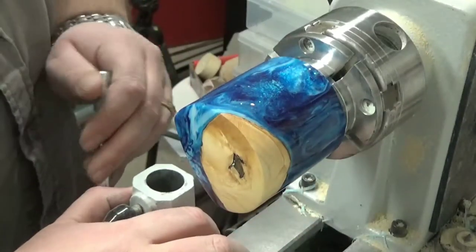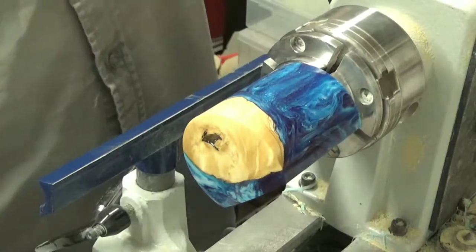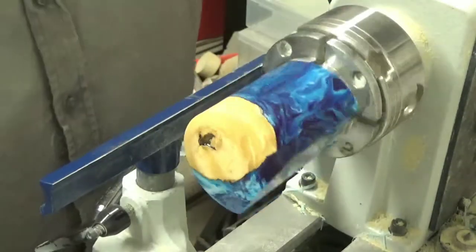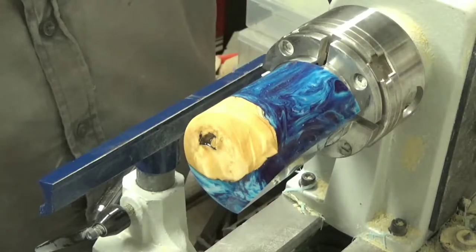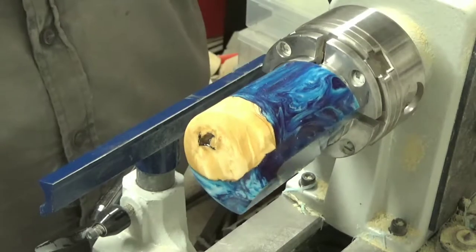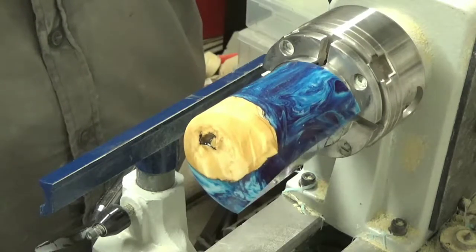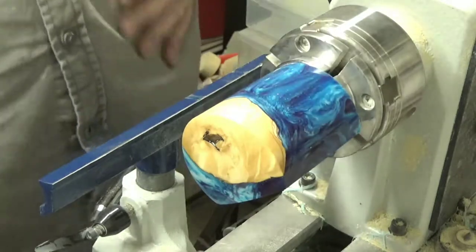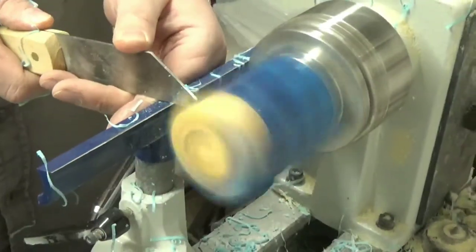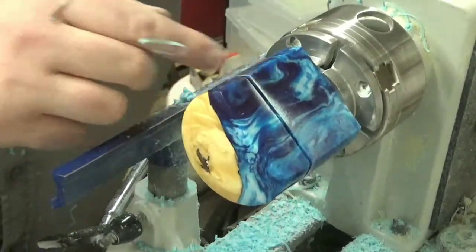Got the top all rounded over, sanded up, and polished. I think I'm going to part it just beneath the wood a little ways. I want to have the wood be the entire lid. When I use the parting tool it's going to leave a gap, so it's not going to look like it lines up - that's a little bit of a problem. Yeah, I'm going to leave the wood in the lid. I'm going to part it just below it, and cut the rest of the way off with my saw.